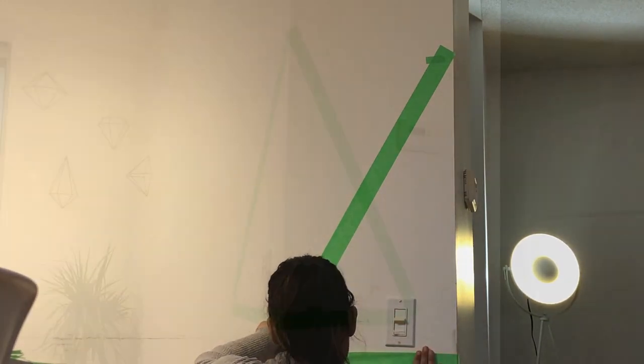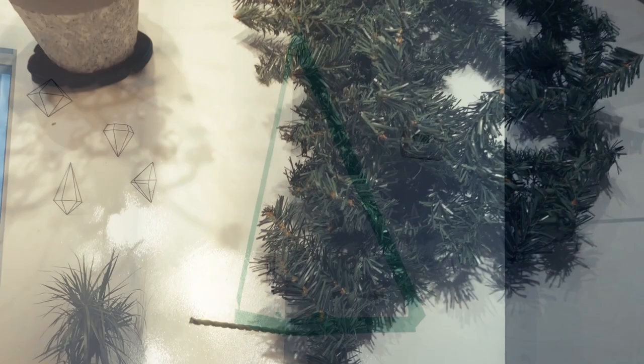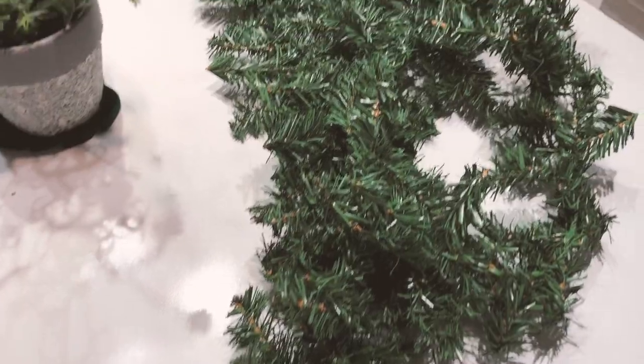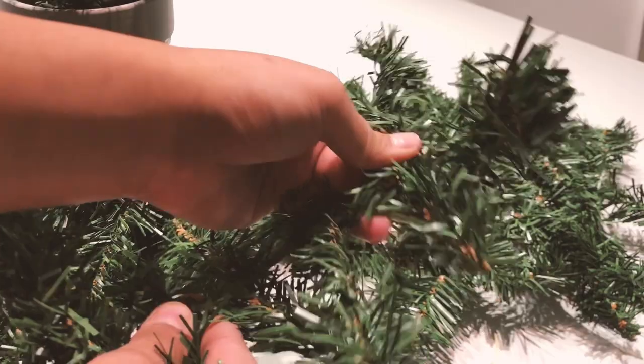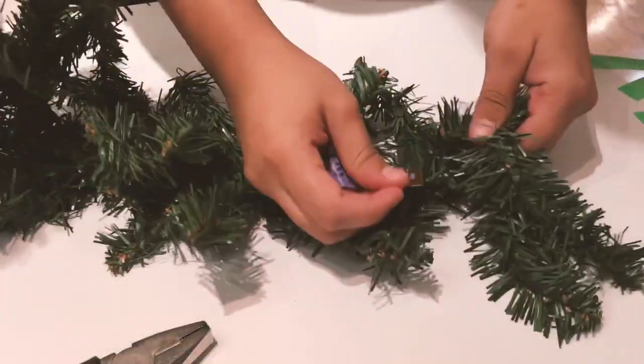This is how it should look once you're done taping. Then you have to take the garland of your choice. Here I've used one that looks like a Christmas tree and has a wire inside — this type of garland will help you hang ornaments just like the way you put them on a Christmas tree.